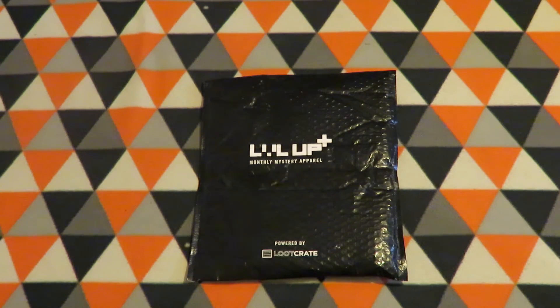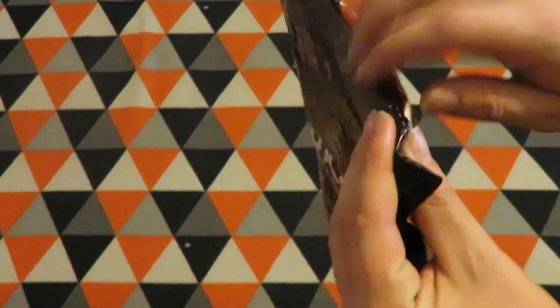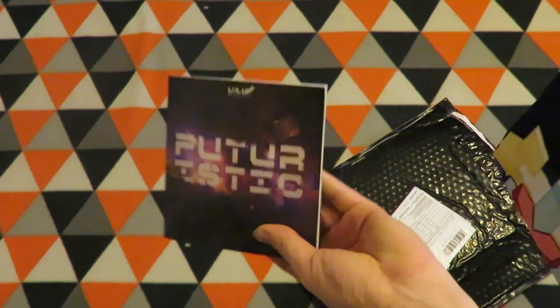Hey all, in this video I'll be unboxing — well, unbagging — the Level Up for July 2016, which, if I remember right, the theme is futuristic, and this is the shirts one for it, from the Level Up. So let's get underway and see what's inside.